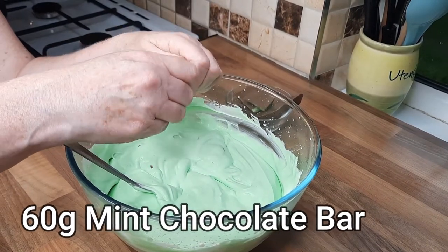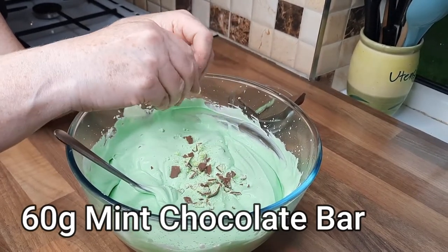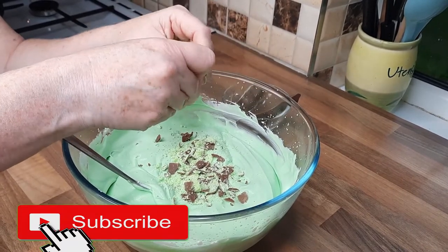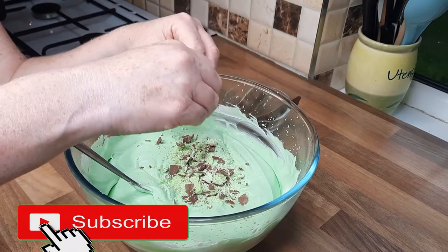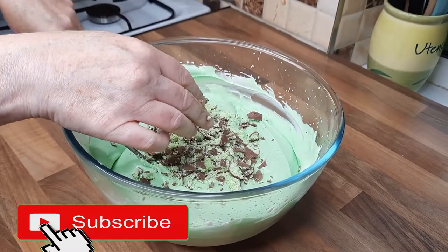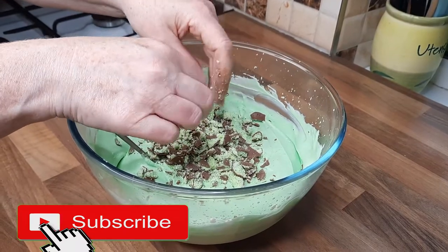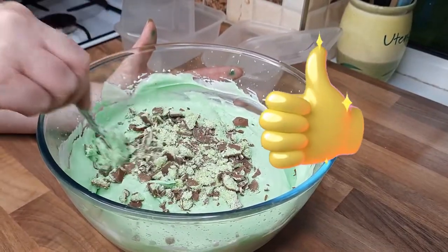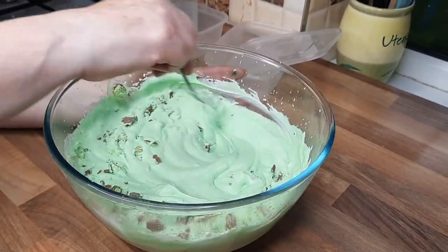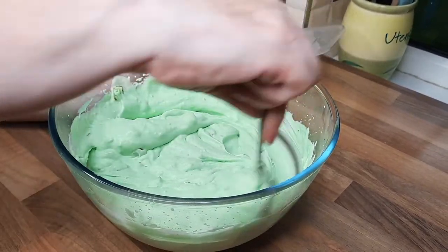With the mint chocolate bar, you can just break it up in your hand and sprinkle it over. You can use a grater if you want it really tiny, but I think it's nice with a little bit of chunks — do a bit of both, some grated and some chunks, whatever you want. If you're doing this with the kids they'd love sprinkling chocolate in. My little extra special bit is having that mint chocolate in your ice cream — it gives it a beautiful flavor and a nice texture too.